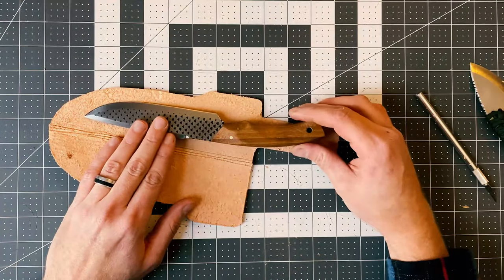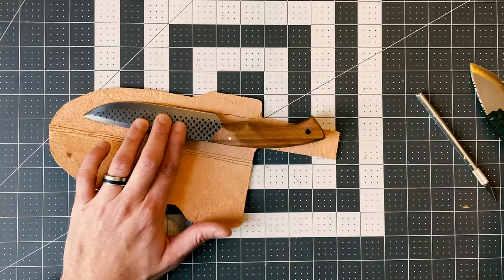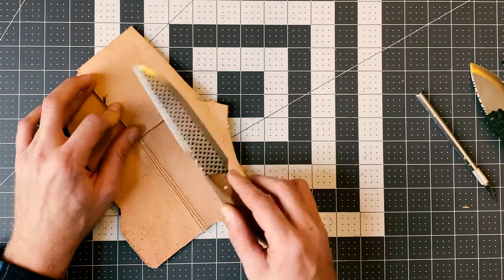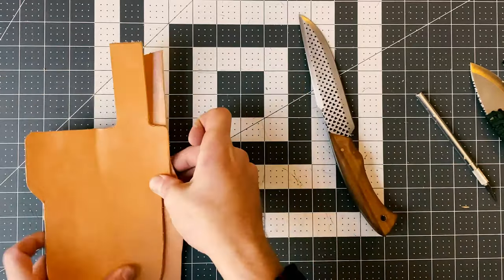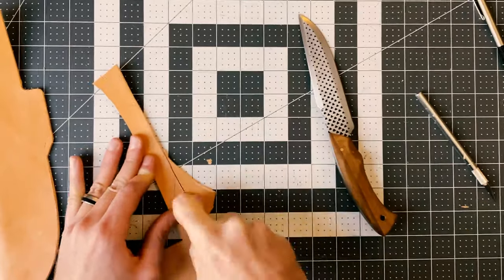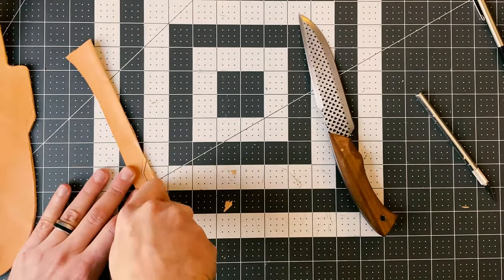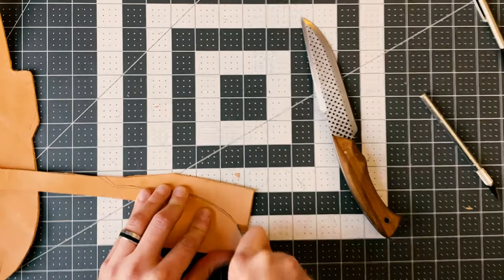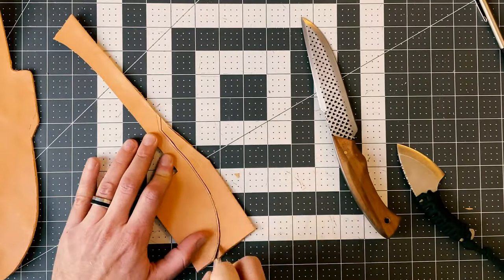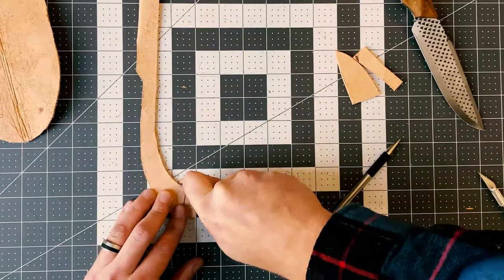Now that the belt loop is taken care of, I'm taking steps to cut out my welt for this sheath. One of the things I pay attention to when designing both a knife handle and the sheath is I like to have a thicker portion of the handle towards the front on the blade side, and then a thinner portion just behind it. This allows the knife to sit in the sheath just past that thicker portion, which lets me wet mold the leather sheath around that thinner portion, securely holding the blade and keeping it from falling out when turned upside down.